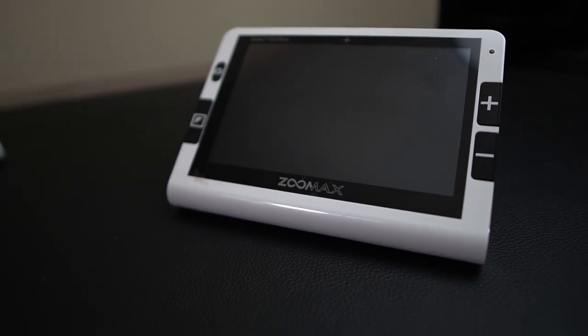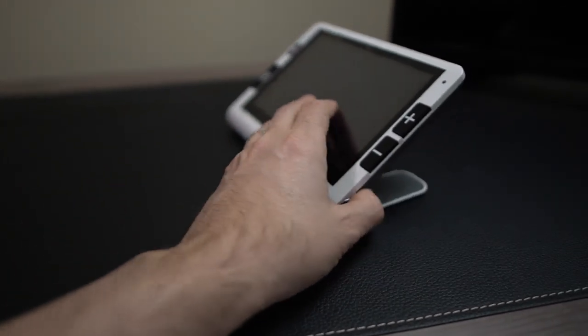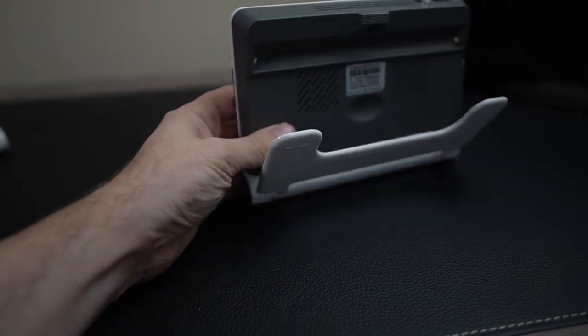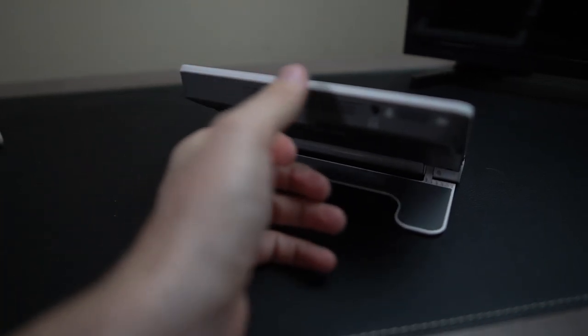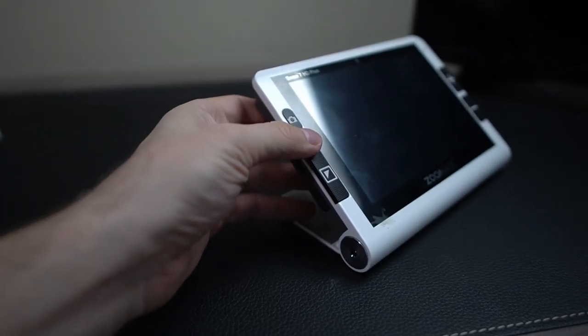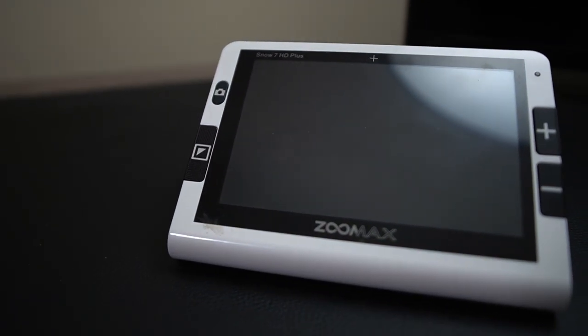The 7-inch is exactly the same as the 5-inch, just a larger screen. You've got your colors, your zooming in and out, and the full HD camera. The stand puts it at a nice 45-degree viewing angle. You also have distance viewing with this — with a slightly larger 7-inch screen you're going to be able to see it a little bit better. And once again there's a video out port, so you can display this on a large screen TV as well.